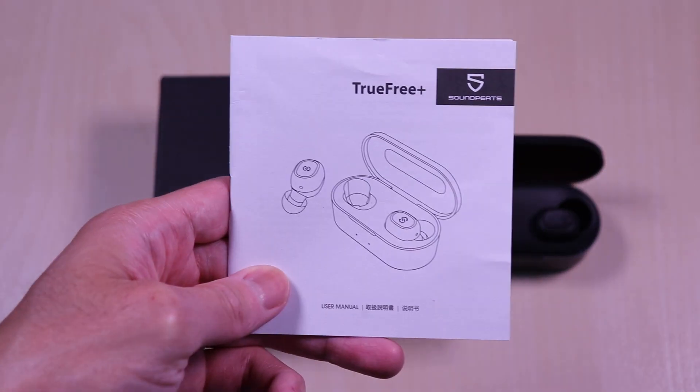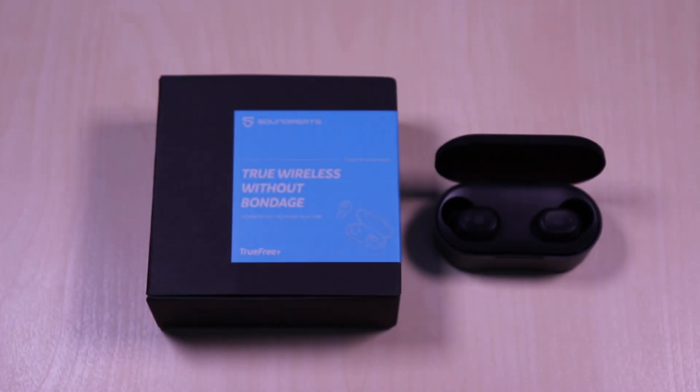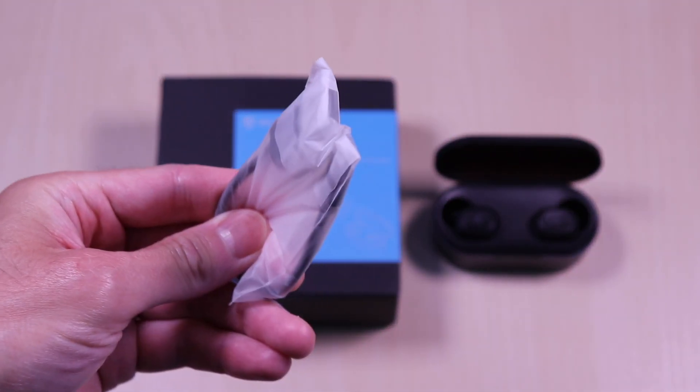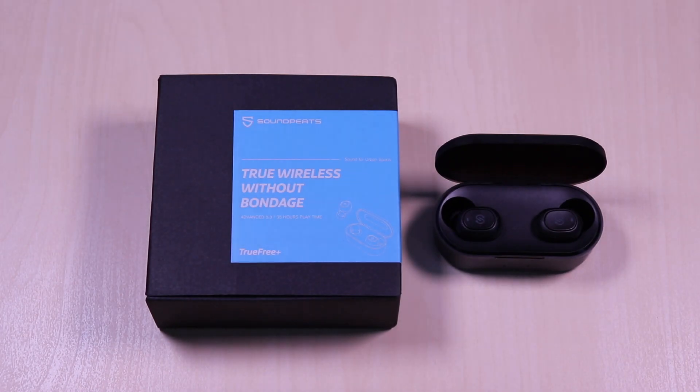Inside it comes with a user guide, a micro USB cable for charging, and various ear tip sizes.